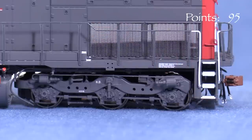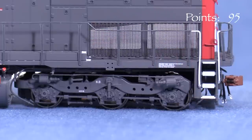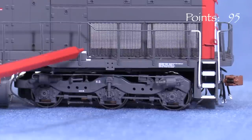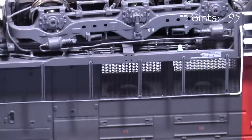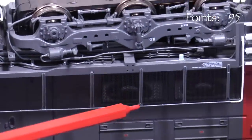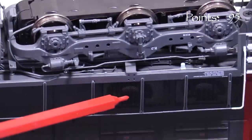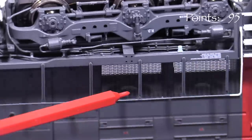One of the biggest standout features of this model is the completely open air intake area at the rear. The grills are photo etched, and just like the real thing, there's not much in there. It's hard to see, but there's even a bulkhead in the front on the inside. And how trick is this — there are fans in there. Granted, I had to flip the model over to see them and they're not going to show up under normal layout viewing conditions, but this is still pretty cool.